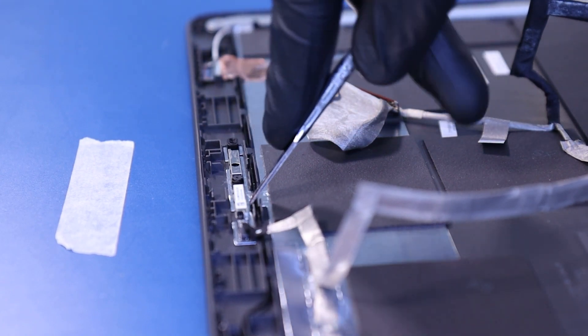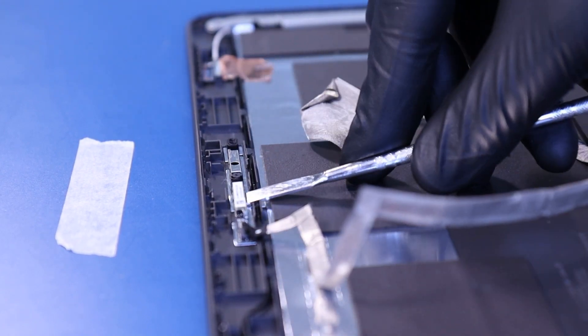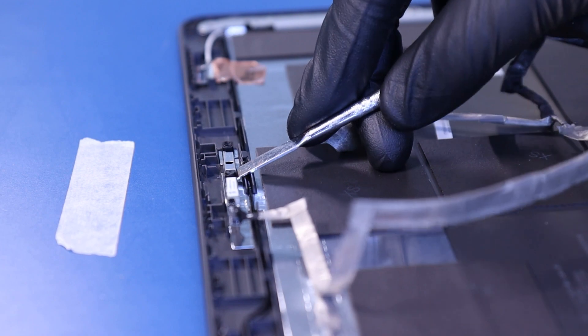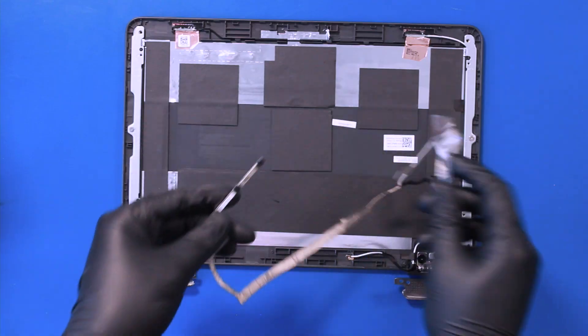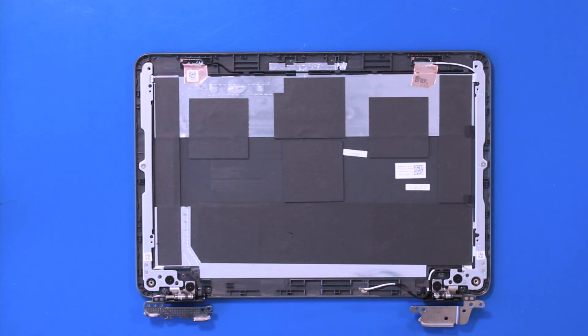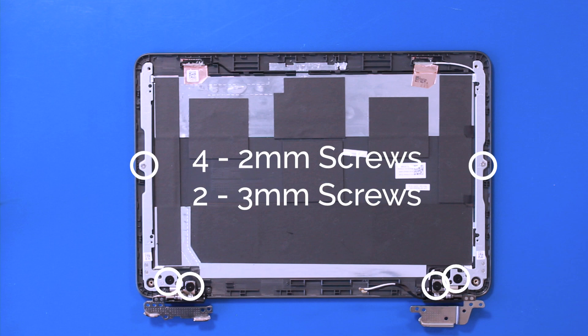Gently insert the spudger and pry the camera free. Take care not to use too much force as the camera can easily bend or break. Remove four 2mm screws and two 3mm screws.